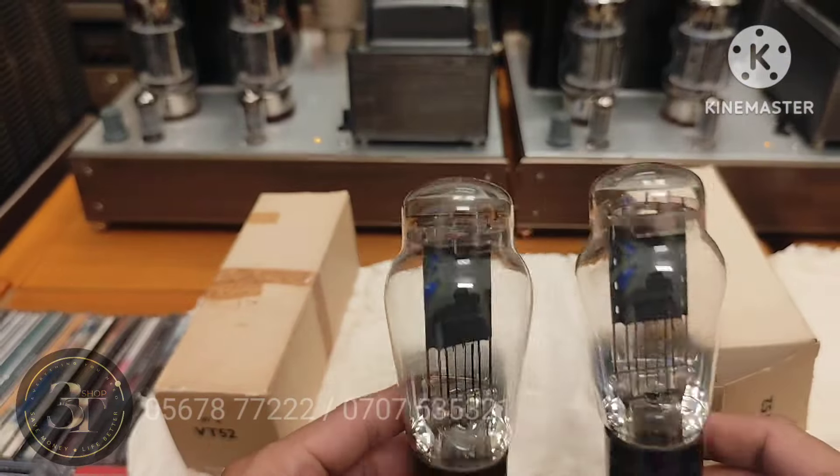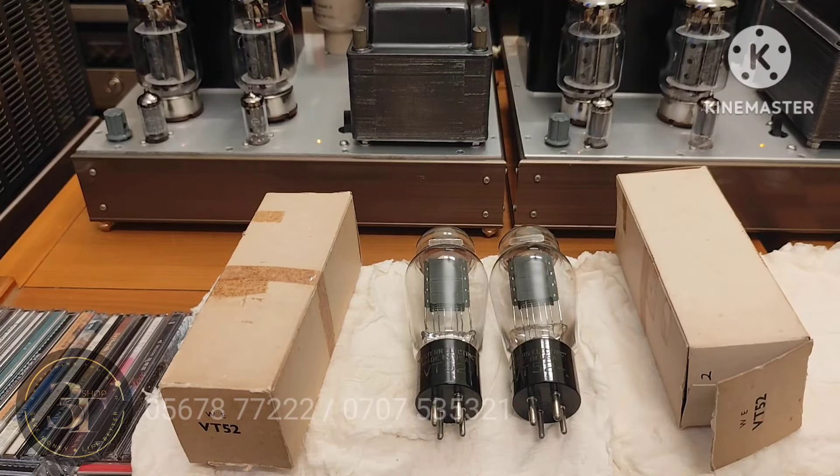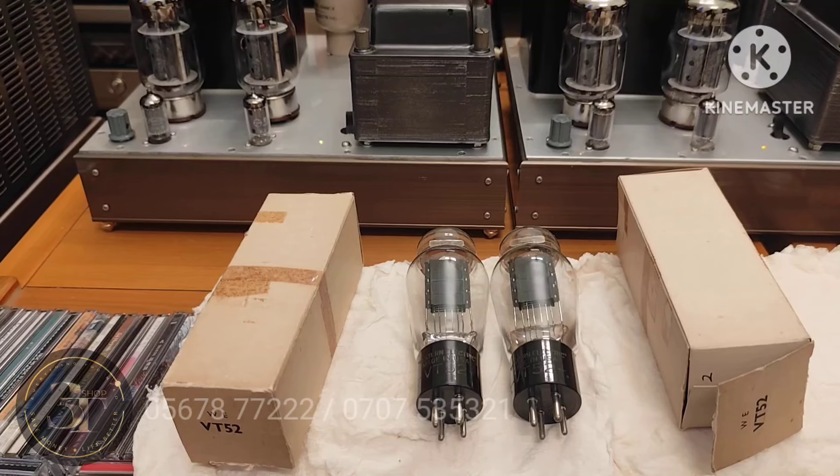Thành thử ra nó như mới luôn. Nếu mà bóng NOS, đế khắc thì nó siêu hiếm, rất hiếm — hiếm hơn cả những con Western Electric mà sơn vàng. Bên nước ngoài nó vô giá luôn, có chỗ bán trăm mấy chục triệu, trăm hai lăm triệu, trăm ba chục triệu. NOS tức là new old stock — bóng chưa xài.